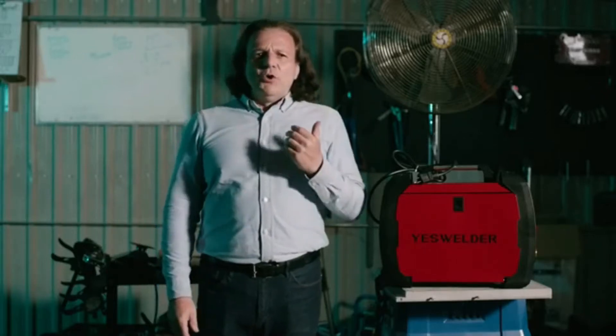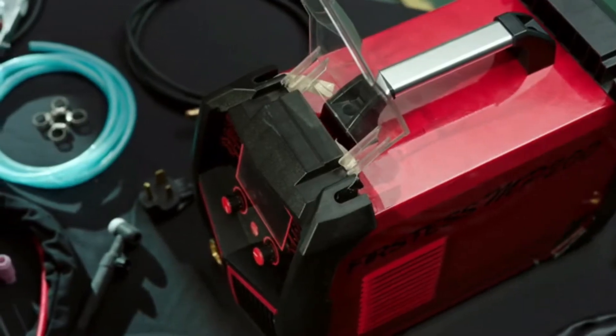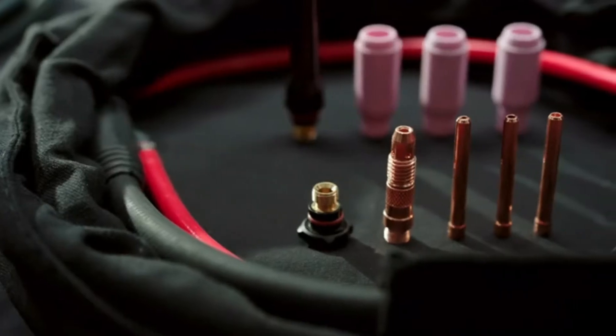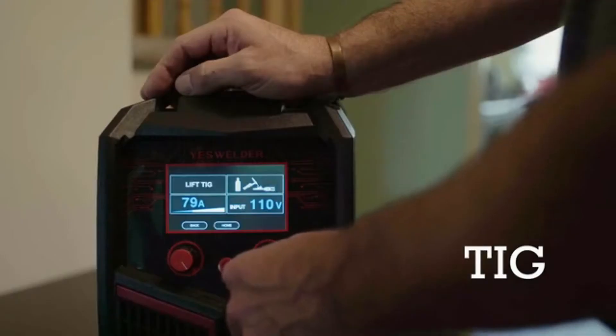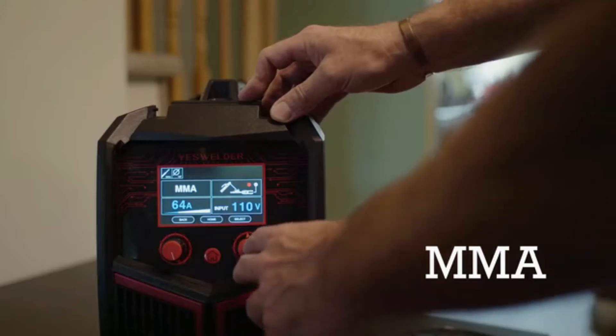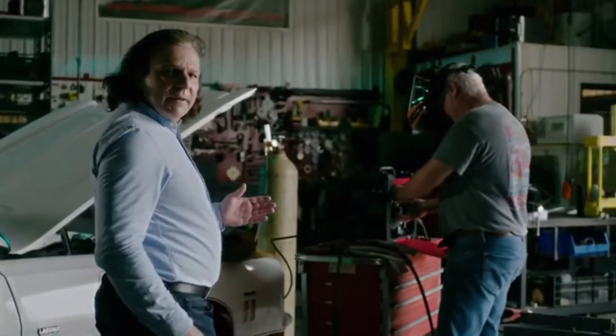Not every day would go by with a product announcement like this. The MP200 is a very compact and portable 5-in-1 welder and plasma cutter. It is a small yet powerful MIG, TIG, flux core, MMA, and plasma cutting beast in a package that you can take with you anywhere, anytime.